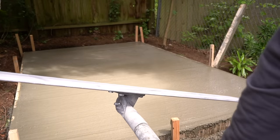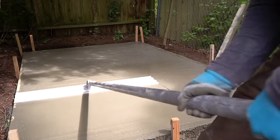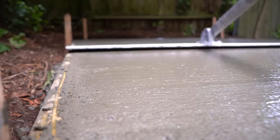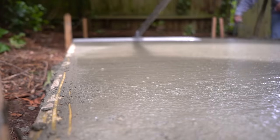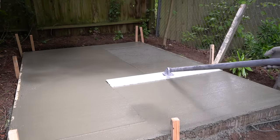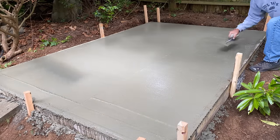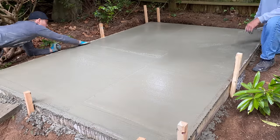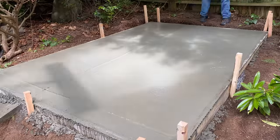Once all the concrete is poured and screed, you can then proceed to your magnesium bowl float. This is a very large magnesium bowl float, but it's perfect for a nice cohesive pass across this concrete slab. It brings up moisture and sand at the top of the surface, which really fills in all of those small little holes and crevices within your concrete before you apply your finished trowel. We didn't actually apply a finishing trowel to the surface just because it's a shed, but a nice cohesive bowl float across this entire surface does wonders. And remember, you don't have to buy this thing — you could rent it for 10 to 15 bucks a day at most tool rental shops.